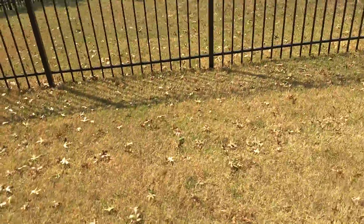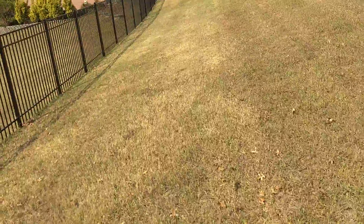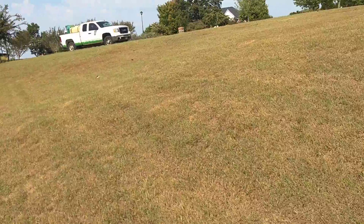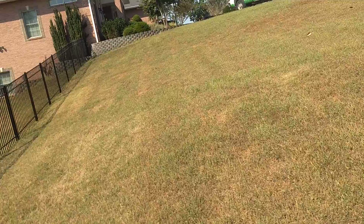There's a patch of Bermuda grass here that's also gone completely dormant from lack of moisture — that's amazing. I don't know if this lawn is under irrigation, but I'm going to guess it's not.